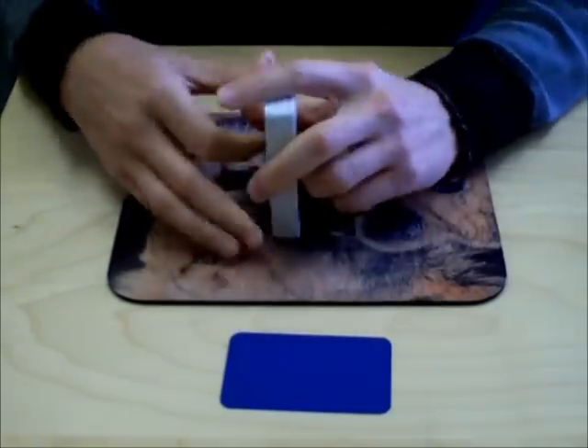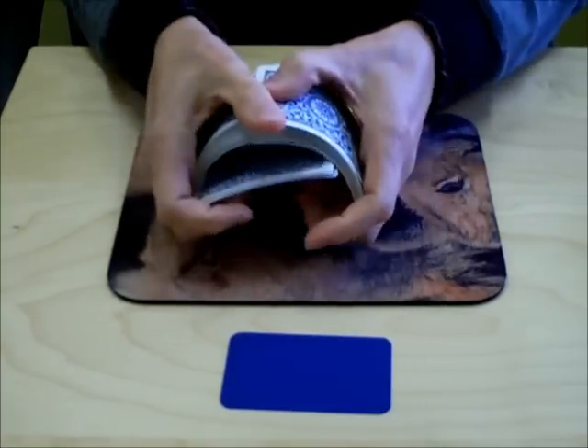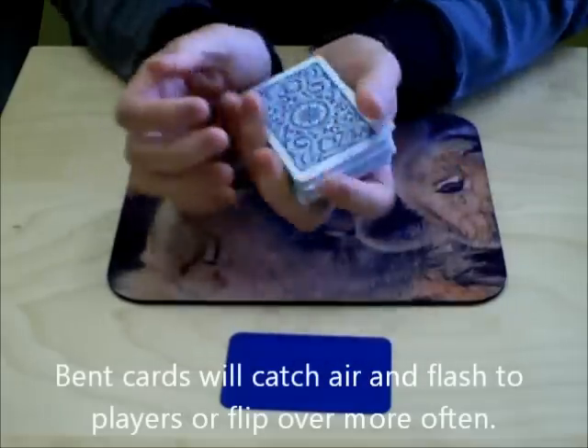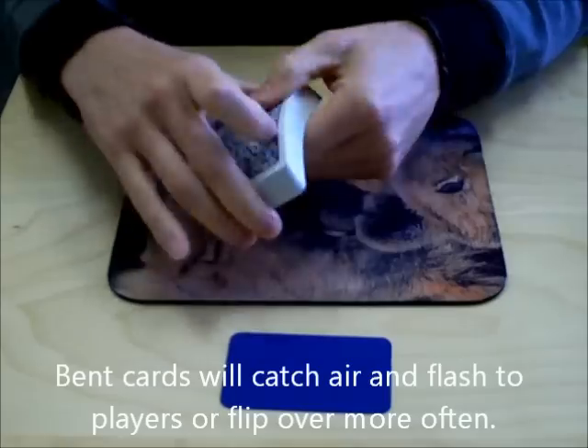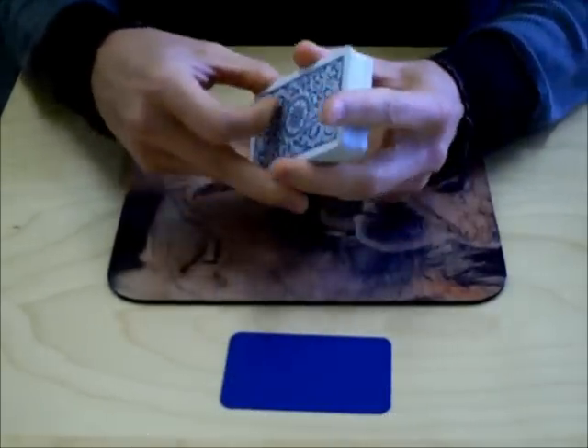Also, when you do the bridge shuffle like that, you're bending the cards this way and that way. And these are plastic cards, so they don't get bent as easily. But if you do have paper cards like Bicycles or Bees or whatever, that's really going to tear the deck up over time.